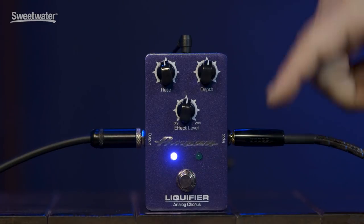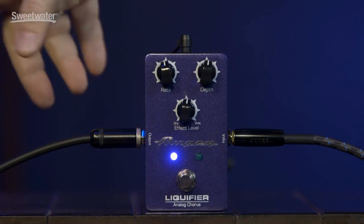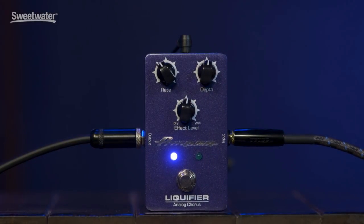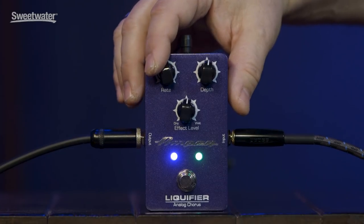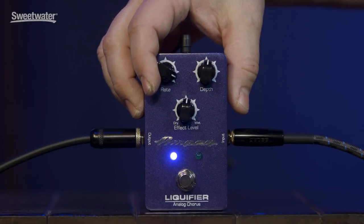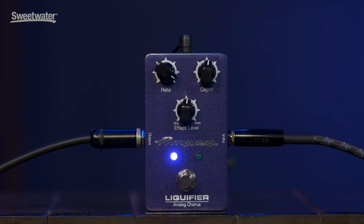If you notice on the front, when I engage and disengage the pedal, you have a nice purple LED that lights up. The green LED basically tells me what my rate is, which comes in really handy on a dark stage when the pedal is on your pedal board — you can see it really easily. As I increase my rate, the green LED will obviously start speeding up.